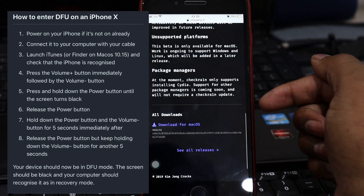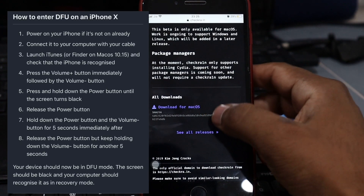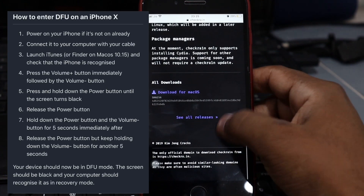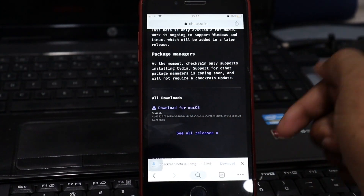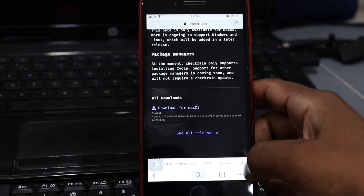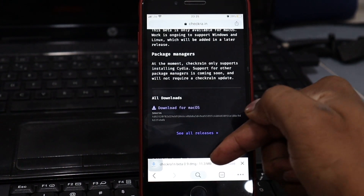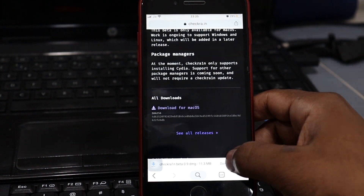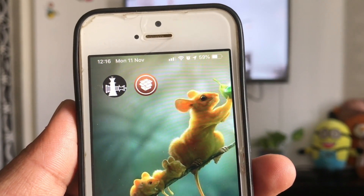The screen should be black and your computer should recognize the device in recovery mode. Note that the instructions in the checkra1n application may be incorrect — follow the on-screen instructions until your device reboots to a black screen. checkra1n will now be automatically installed and your iOS device should reboot. There should now be a checkra1n application on your home screen.